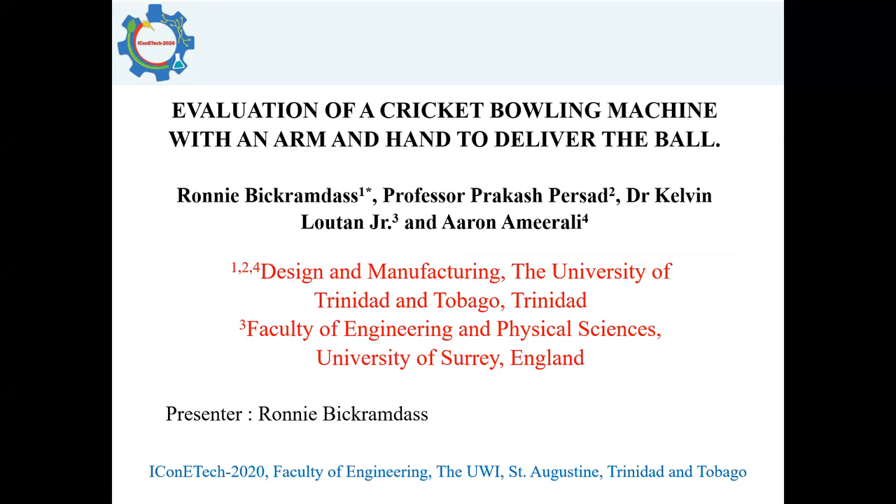Good morning, everyone. My name is Ronnie Bikramdas. I'll be presenting on behalf of my co-authors: Professor Prakash Pasai, Dr. Kelvin Loughton Jr., and Mr. Iran Amradi.